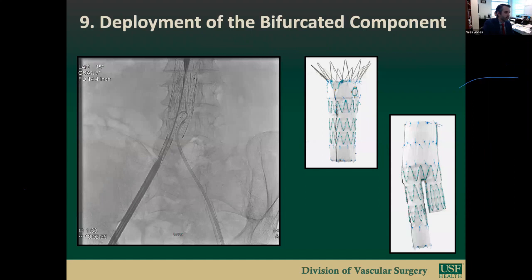Step nine is deployment of the bifurcated component. The critical portion is achieving maximum overlap between the distal aspect of the fenestrated cuff and the bifurcated piece, while keeping the proximal aspect of the delivery system away from the lowest renal fenestration to avoid deforming the renal stent. Maximum overlap is achieved by deploying the bifurcated component to overlap with the stents just distal to the vertical three-gold markers. All fenestrated cuffs taper to 24mm and all bifurcated pieces are 24mm diameter, making overlap important to avoid a type 3 endoleak.